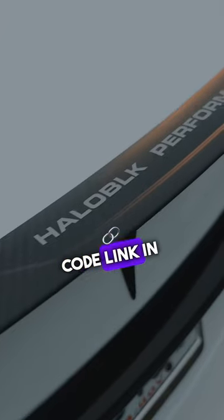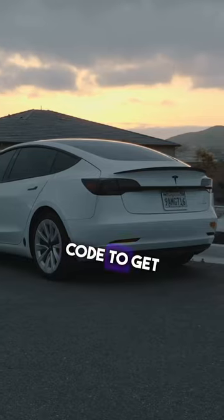I've got the discount code link in the comments, and I appreciate you if you use my code to get it for yourself.